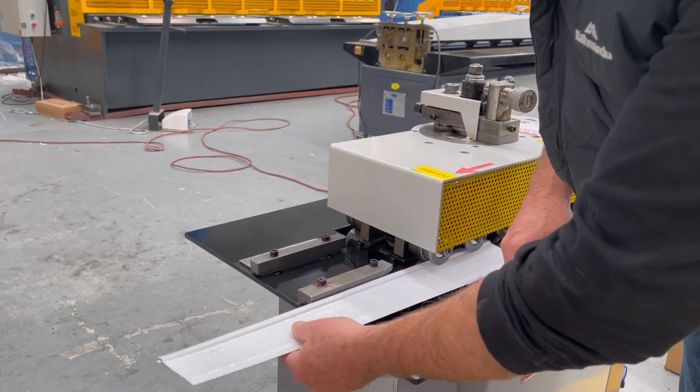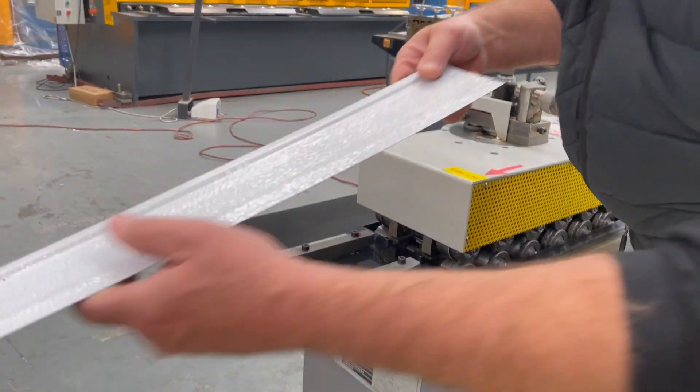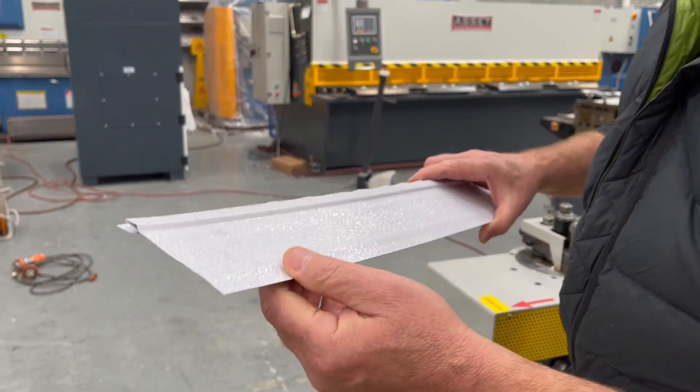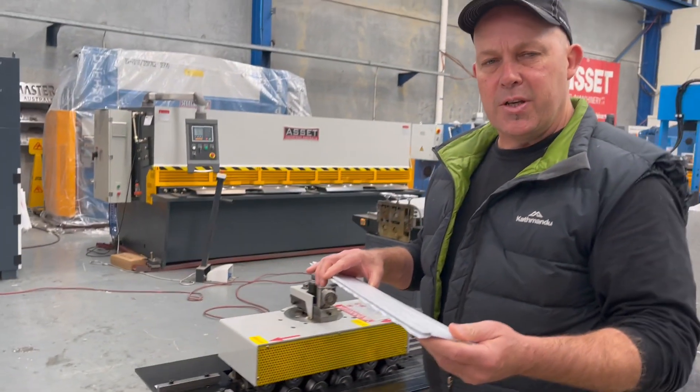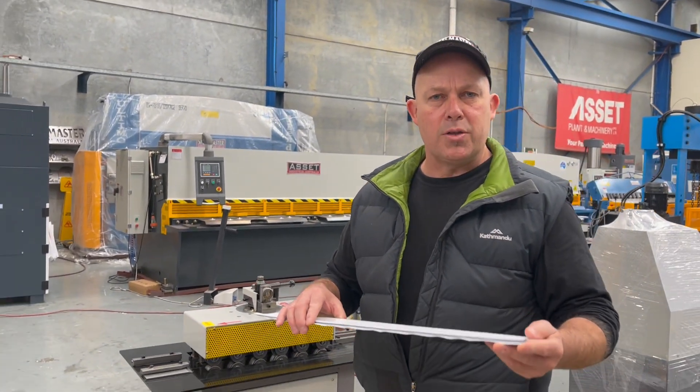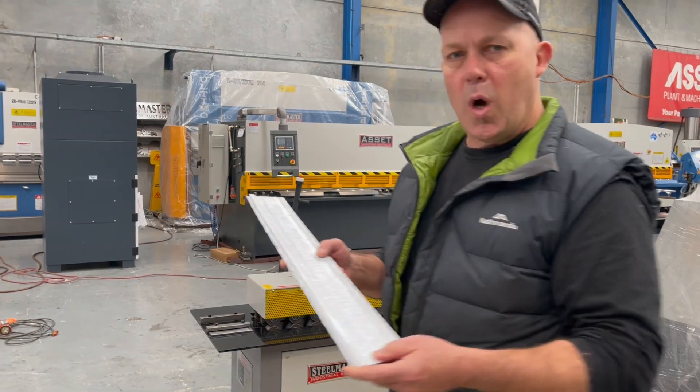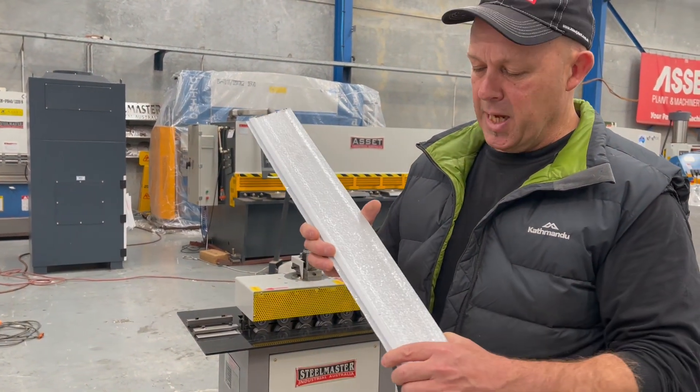As you can see, no marking at all. That material can be slid in and used to make your caravans, because our technicians have polished the rolls to make sure they're smooth. When you process your white material it comes out perfect.